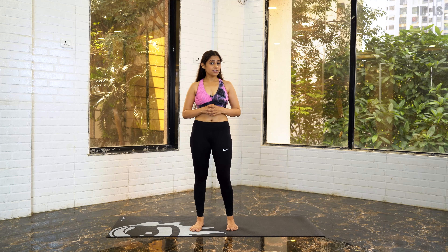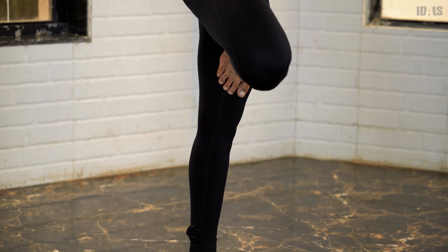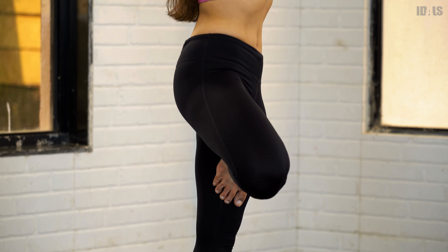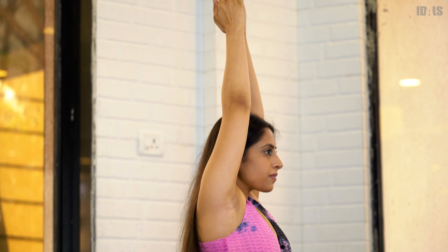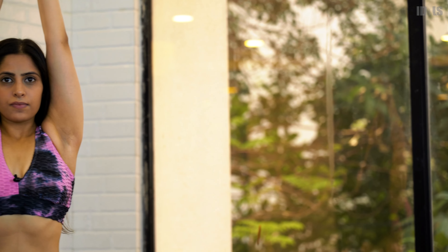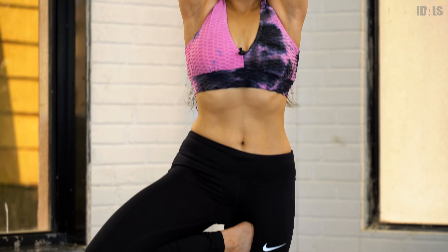Now that we have learned this yoga asana, let's understand some of the benefits and why we need to practice it daily. This posture strengthens the legs, opens the hips, improves balance and endurance, helps with concentration, and builds awareness.